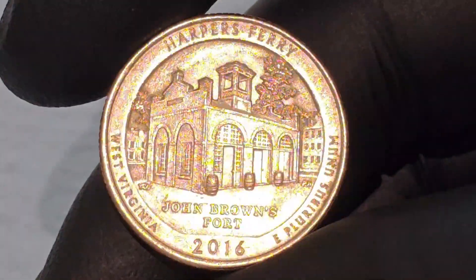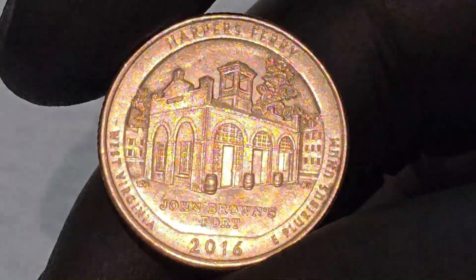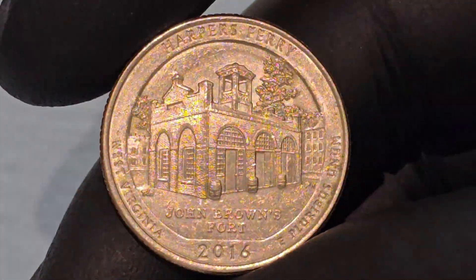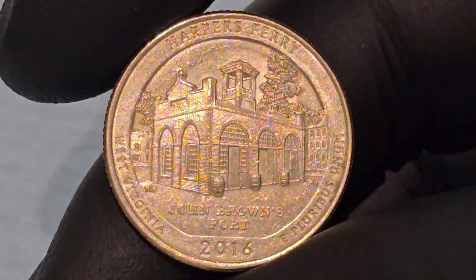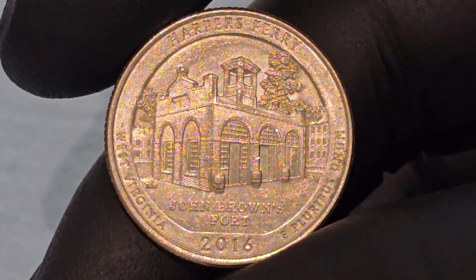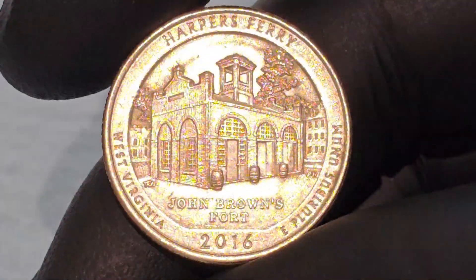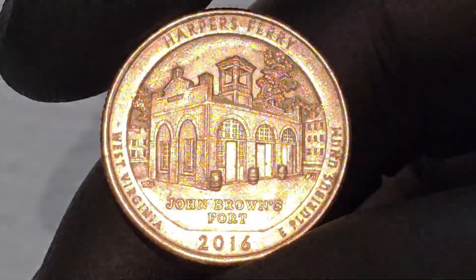The inscription 'Harper's Ferry' is placed at the top of the reverse side, clearly identifying the location being honored. 'West Virginia,' the name of the state where Harper's Ferry is located, is inscribed beneath the image of the fort, connecting the site to its geographical and historical context. 'E Pluribus Unum,' meaning 'out of many, one,' is a traditional motto of the United States included on all coins in the series. The year 2016, indicating when the coin was minted and introduced into circulation, is inscribed at the bottom.